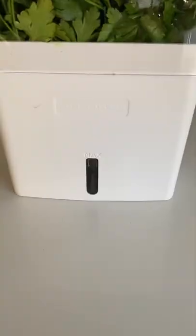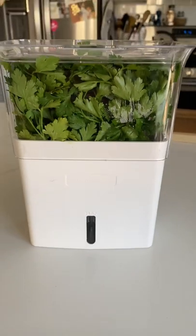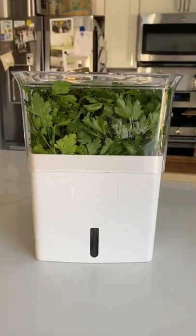The clear winner here had to be this fancy herb keeper. I really like it and it looks cute in the fridge. I'll link it in my bio.